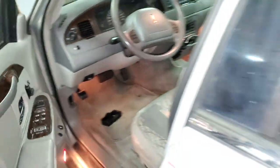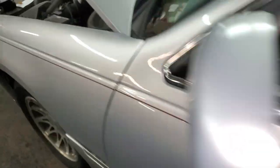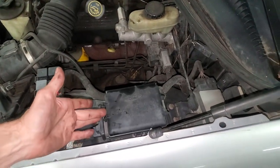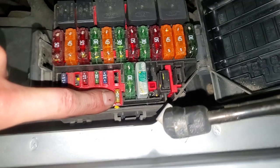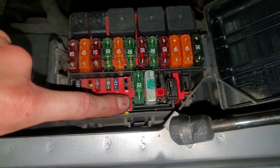There's another fuse under the hood for you to check. Go ahead and pop this open and it's going to be this 20 amp fuse right there. That's for the auxiliary power outlet.